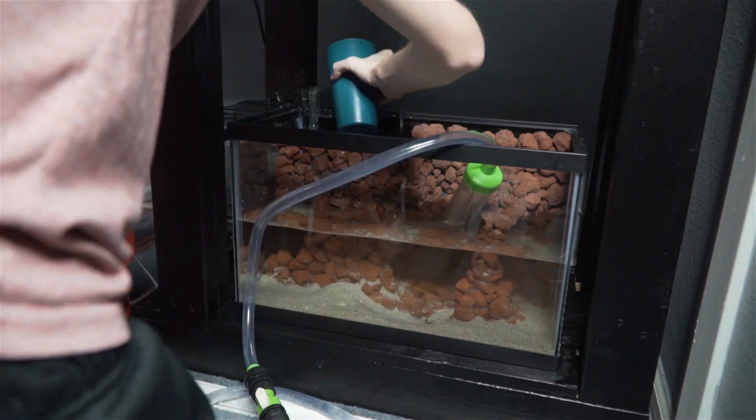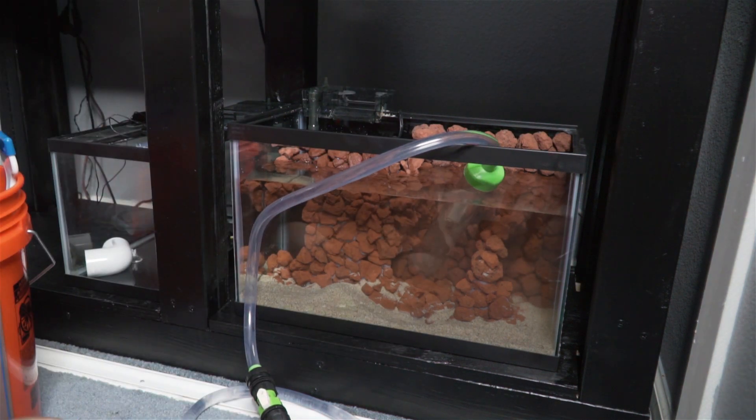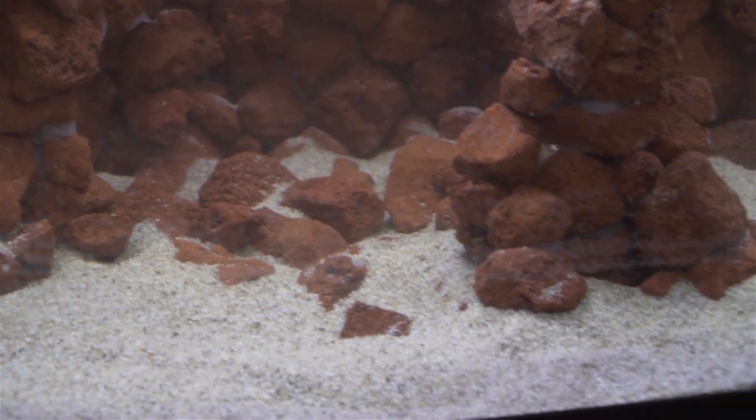Once you've cleaned your sand, you're pretty much good to go to add it to the aquarium. You might get a little bit of cloudy water, but it's nothing a polishing pad can't handle. I hope you guys found this video useful — it's an awesome way to get a lot of sand for a very cheap price and help make this hobby just a little bit cheaper. Let me know in the comments: do you use sand, what type, where did you get it, and how much did you pay? Are you using aquarium sand — do you like it better than this type? As always, thanks for watching. If you liked this video, give it a thumbs up; if not, a thumbs down. Drop me a comment below on any other subjects you want me to cover. I'll see you guys next time.